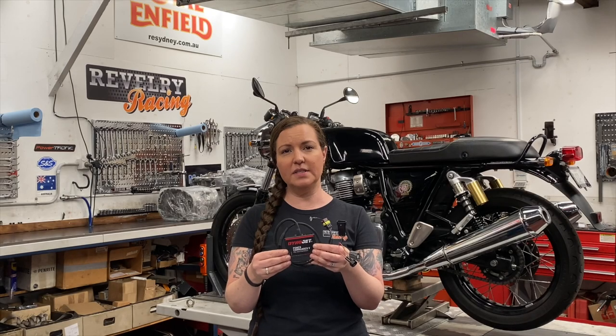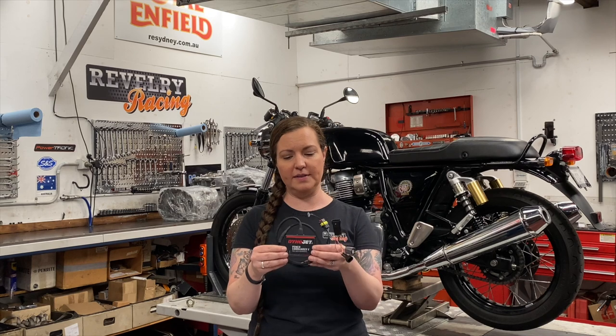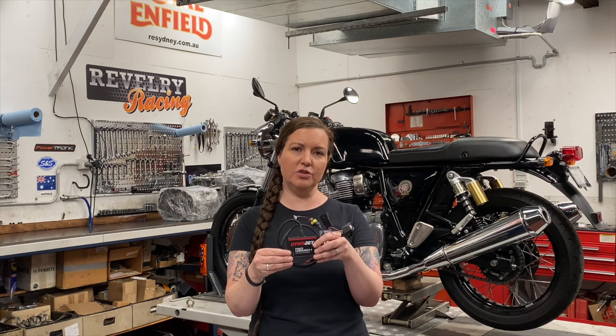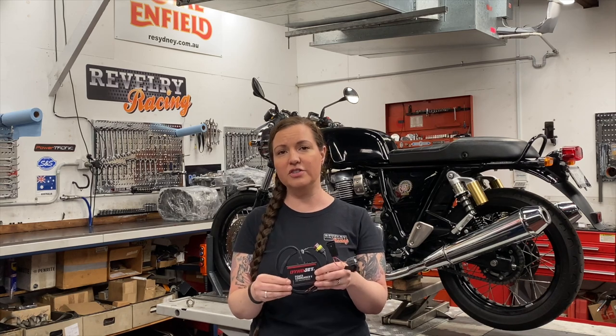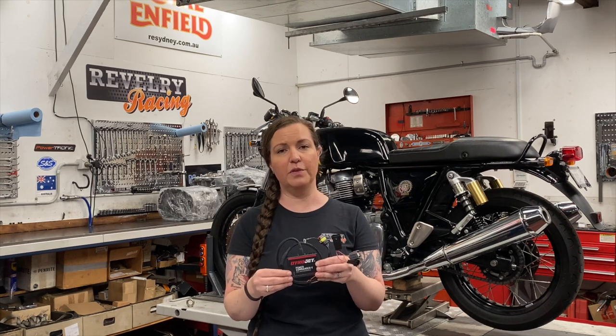We have noticed some confusion around this little module: many DynoJet modules offer rev extenders and launch control. At this time those features are not available for the Royal Enfield Twin.